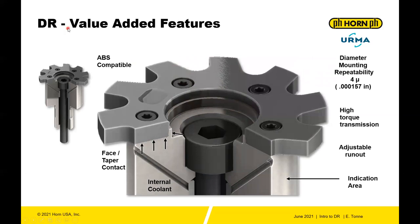For the DR itself, unique features include very high accuracy with diameter mounting repeatability of four microns. It uses an HSK-like taper for dual contact — the insert contacts the face and slightly deforms the taper for very high torque transmission. You have adjustable runout and an indication area on each body so every user indicates in the same spot. It's ABS compatible, and offers the same internal coolant options we've seen.